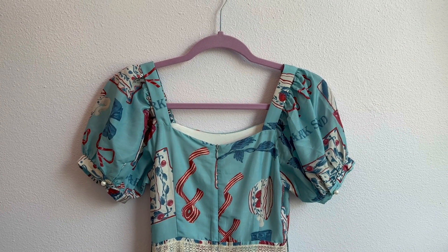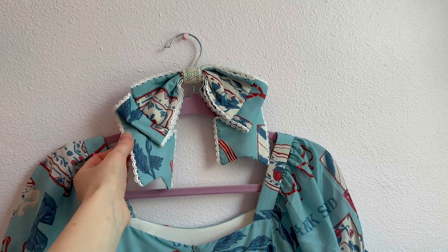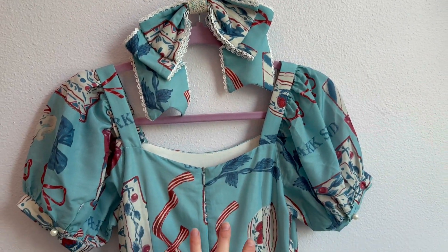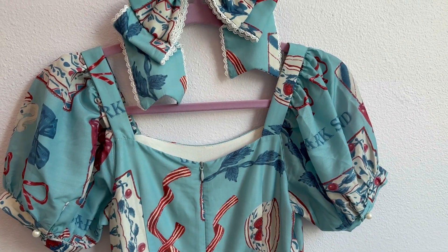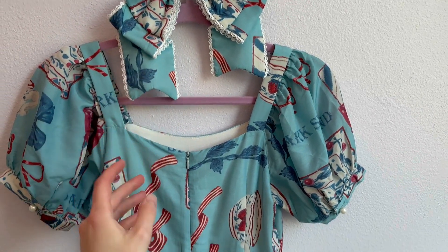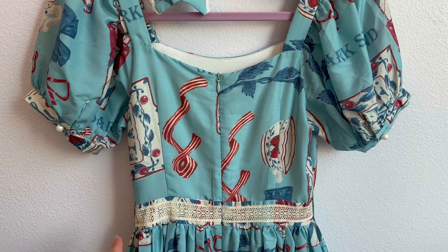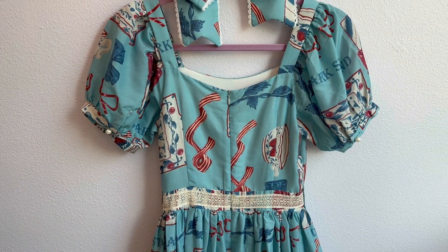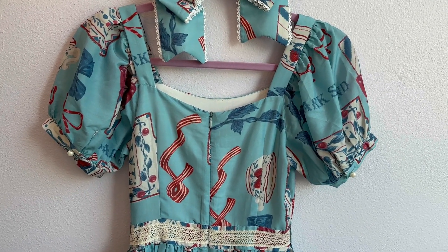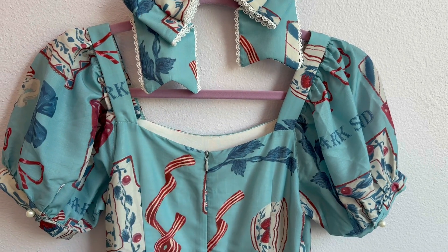Luckily this dress came with different accessories like this head bow. This head bow has a lot of fabric and material to it, so I thought this would be perfect to use as extra fabric for the back. I'm really lucky to have this extra fabric. Usually when people alter dresses they like to use the waist ties that come with it, but if you don't have those options, just using a fabric that's close to the color and type of material as best you can usually works.